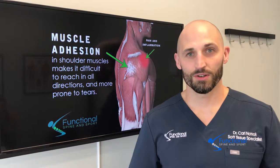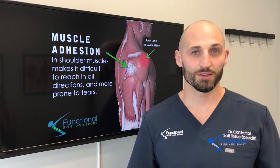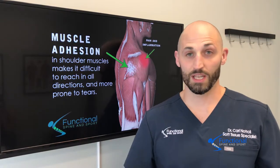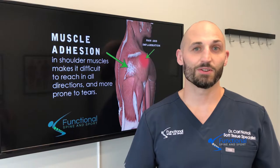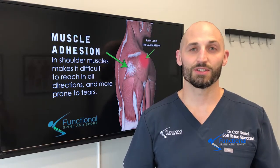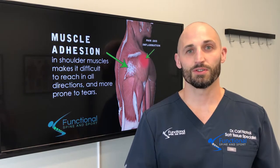The other thing you don't want to do is tape it, inject it, take a bunch of pills and just keep working out through it because you don't feel the pain. I know you see a lot of athletes doing that, but that is not what to do for long-term shoulder health. That is a very short-sighted view.